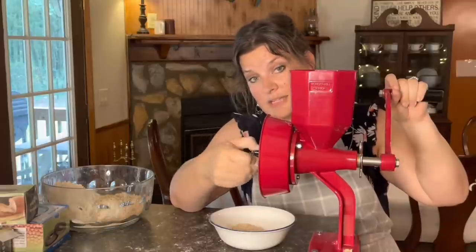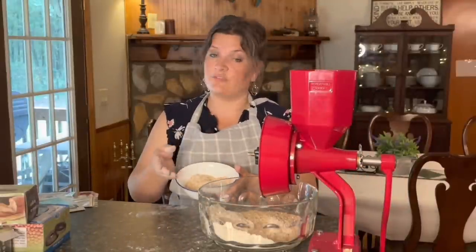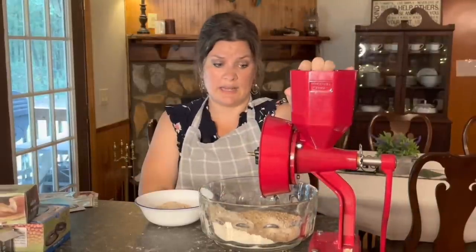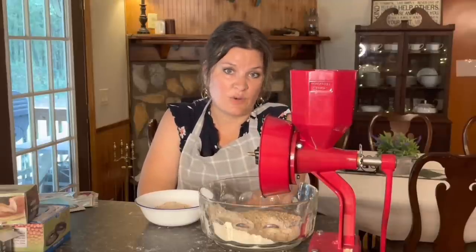You just have to play with the setting to get it where you want it. It will definitely do both cracked grain and fine flour, but it is a workout — and it's really only been about 10 minutes total. This has not budged at all while milling, which I love. It's basically cast iron, very heavy duty. I can see this one lasting a long time so long as you take care of it. Now let's test it with wet grain — masa harina — since that's probably what I'll use this the most for.